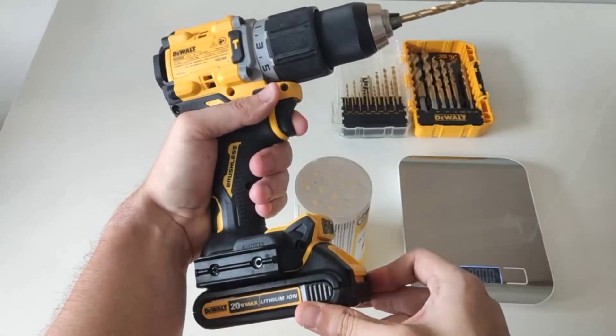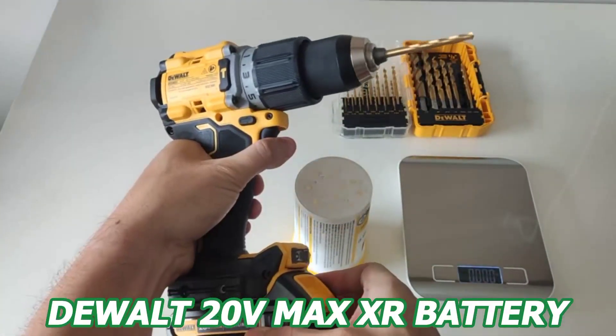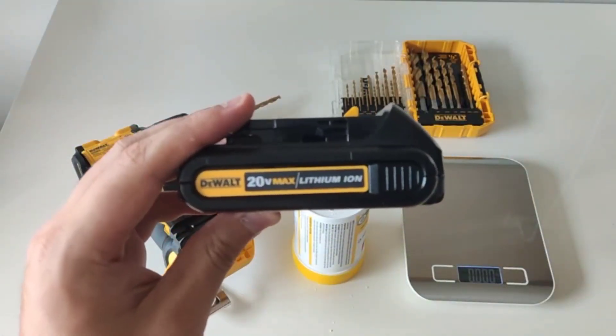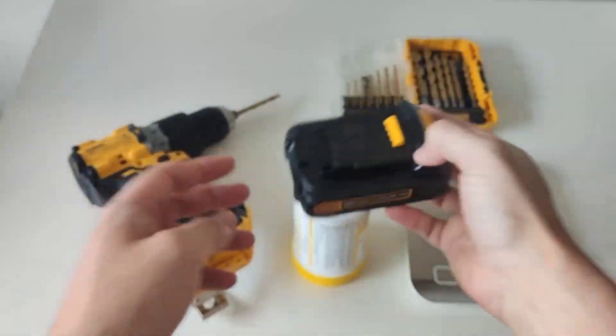Based on my experience, I would definitely recommend considering the DeWalt 20V Max XR Battery. It offers excellent power, compatibility, and longevity, making it a reliable choice for any project. So don't just take my word for it — give it a try for yourself, as I'm confident you won't be disappointed.